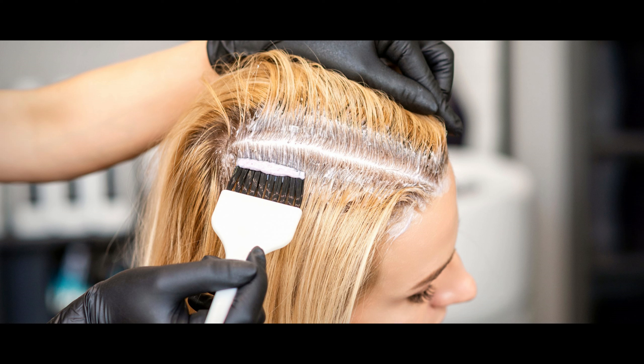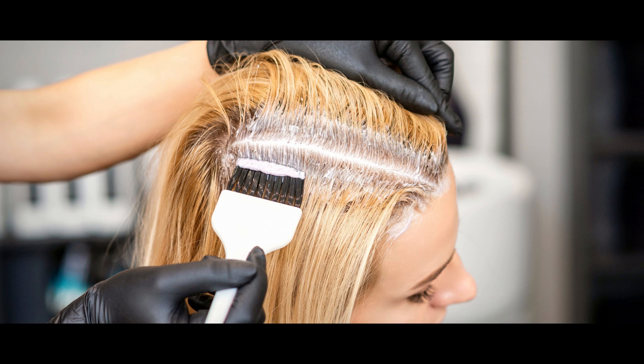Always follow the instructions included with your hair dye. Remember to wear the provided plastic gloves and an old shirt to prevent stains. Apply petroleum jelly around your hairline to avoid dye getting on your face. For an even color, apply the dye to the roots and leave it for around 15-25 minutes. Then, comb the color through to the ends and let it sit for an additional 5-10 minutes.